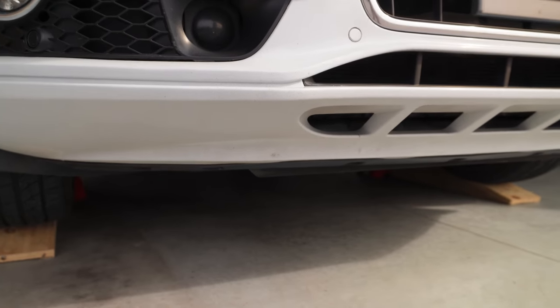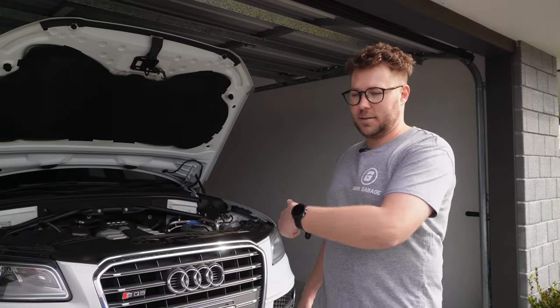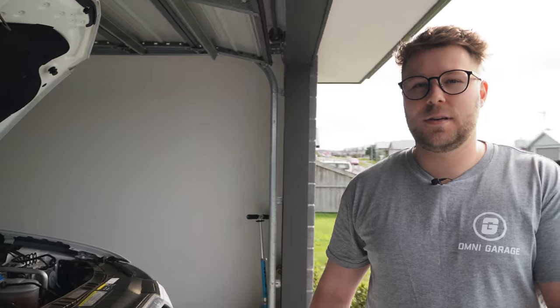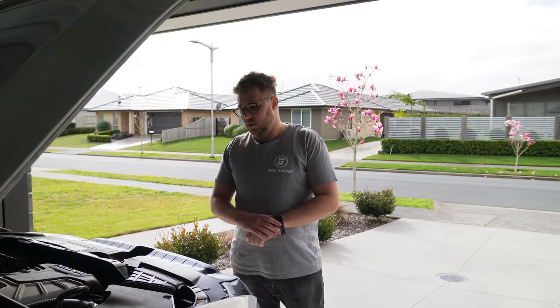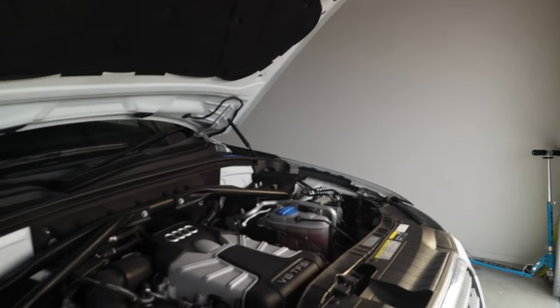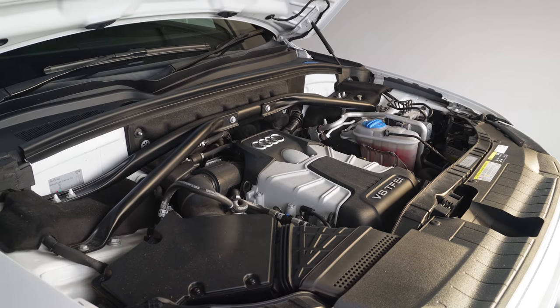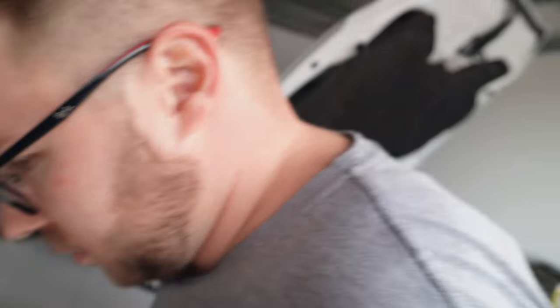Is there more clearance room under here than the SUV? Probably about the same height off the ground - the jack stands have been the same height for both cars. This car sits pretty low to the ground, although you wouldn't think so being an SUV. For people wanting to watch this for instructional purposes, this is a 2014 Audi SQ5, V6 3-litre petrol version, not diesel.